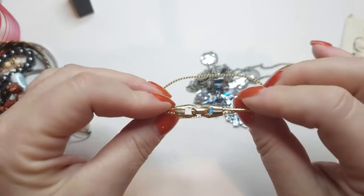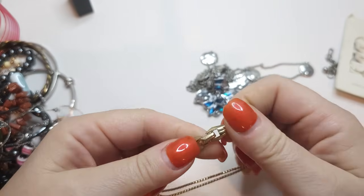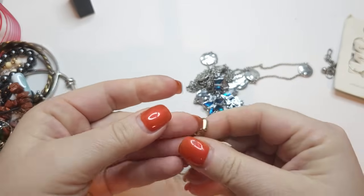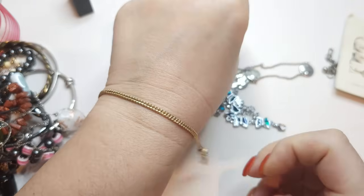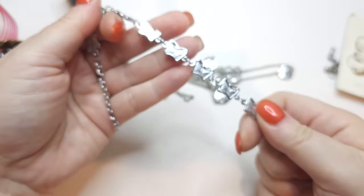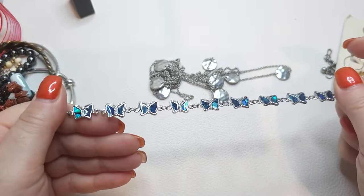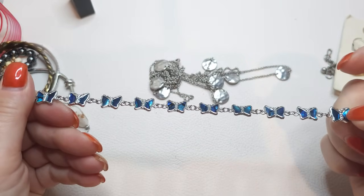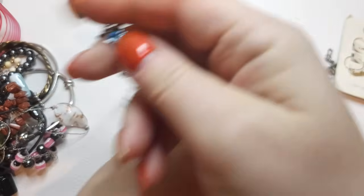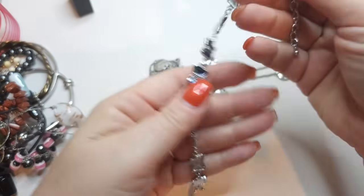Here's a gold tone bracelet with a fold-over clasp. Very simple, no names, in pretty good condition — two strands. Another bracelet, silver tone with butterflies and what looks like abalone shells protected by resin on top. Very clean, very good condition. No name.